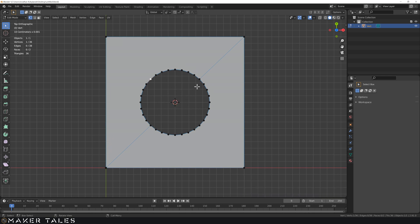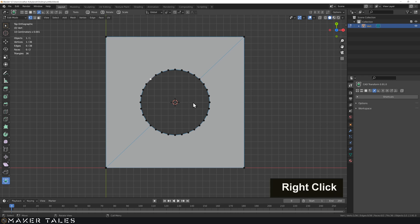Remember we have CAD transforms and when we turn on CAD transforms we can use edge centers as snapping. If we hold down G you can see we could snap to any edges we make on a surface. So just be aware that edges can be very useful if you're needing snapping points.